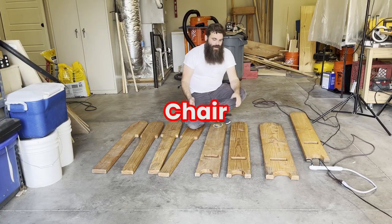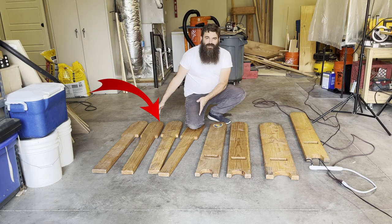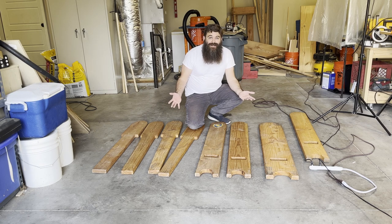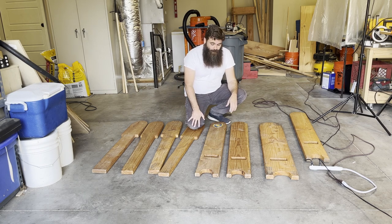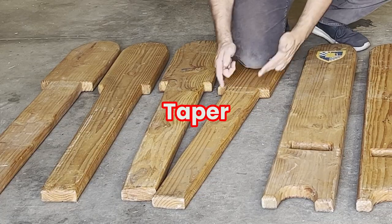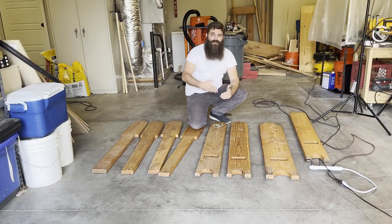So the stargazer chair - these are the bases, and these are the seats. Like mentioned before, we make them out of a single 2x8. How often can you see a chair made out of a single board? We're going to show you how we do it. This hole is about a foot off the ground, and it's two inches by five inches, and we taper these in a little bit so it's easier to slide them in.